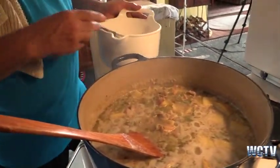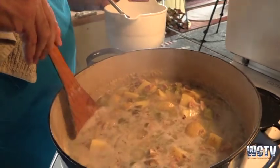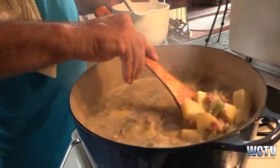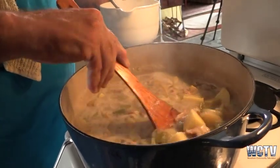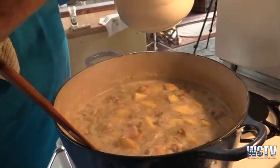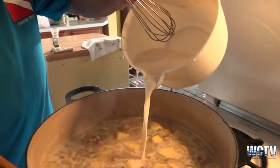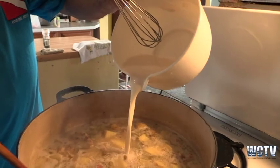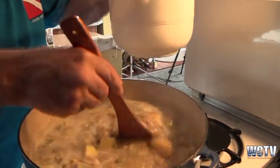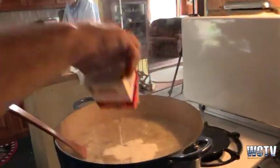Now we're back here with the thickener, and the product is just about finished. We're boiling, which is great. The potatoes are soft, the clams are in there, everything's in there — you've seen it from start to finish. Now I'll add a little flour and water mixture. Because it's boiling, we will get thickness. I don't like it very, very thick. And then we will finish it off with some cream.